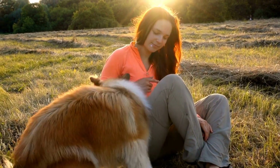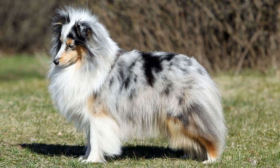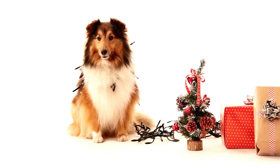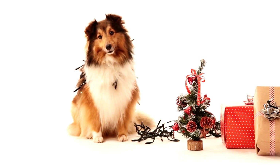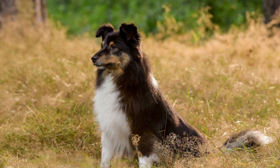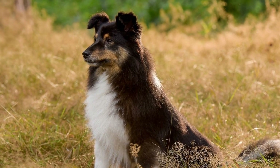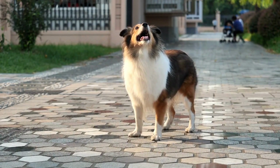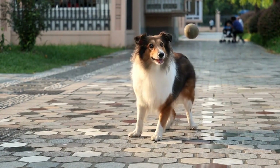Now, let's address that majestic mane. Shelties have a gorgeous, flowing coat around their neck and chest that gives them a regal appearance. To keep your Sheltie's mane looking fabulous without going full-on show grooming, regular brushing is essential. Use a comb or slicker brush to tame any tangles or mats that may appear, working from the base of the hair towards the tip. Additionally, trimming the hair around the paws and behind the ears can help keep their coat more manageable, especially for those Shelties who love to explore muddy areas.